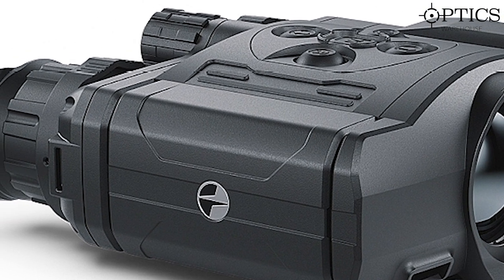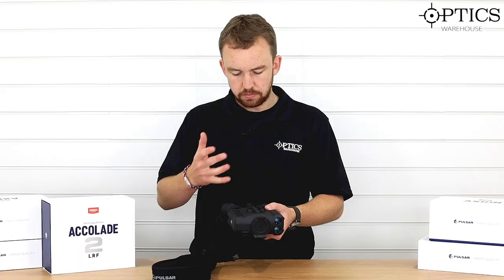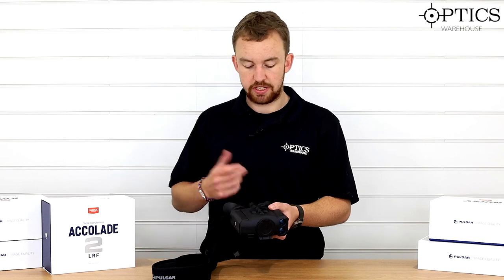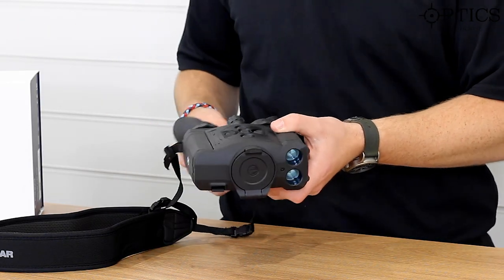The binoculars — or bioculars as they're called, because they have 2 oculars and 1 objective — have proved quite popular ever since they've been out, a couple of years now. Obviously the IIs have only just come out, but let's just have a quick rundown to show you a few of the features.